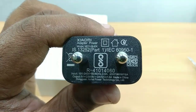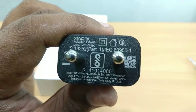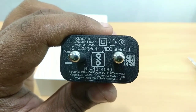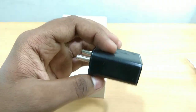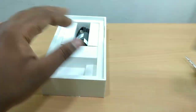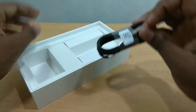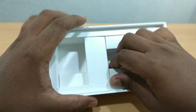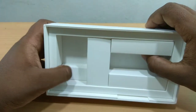This is a fast charging charger, 5V 2.5A to 9V. This is a good charger. And we also have an MI data cable — a quality data cable.